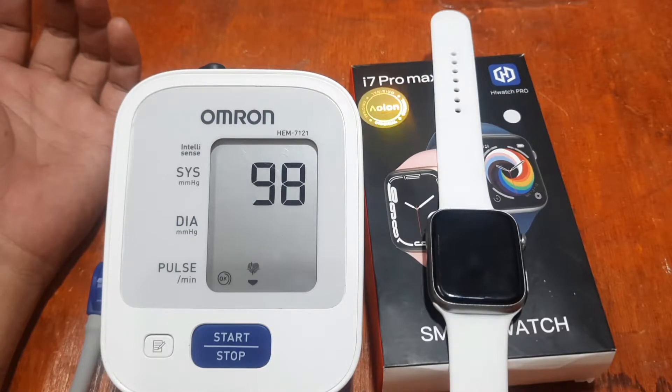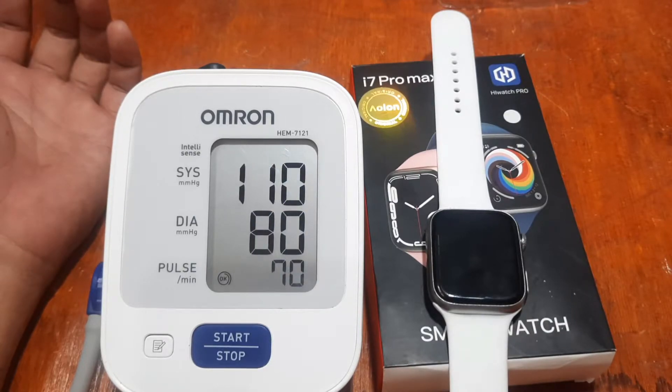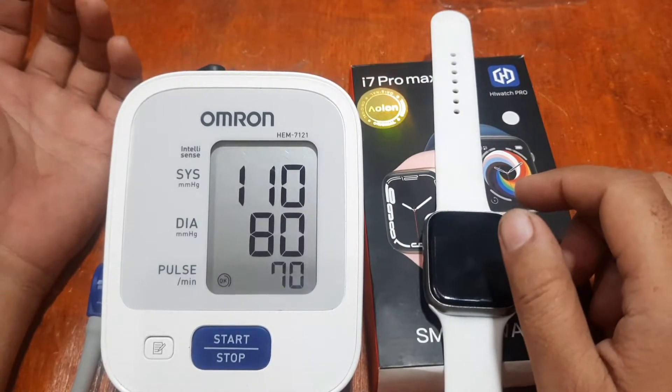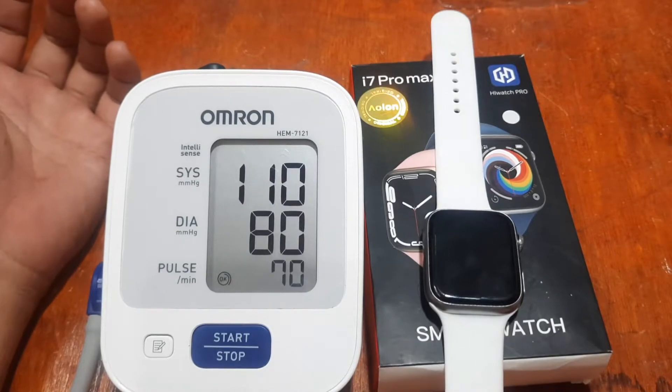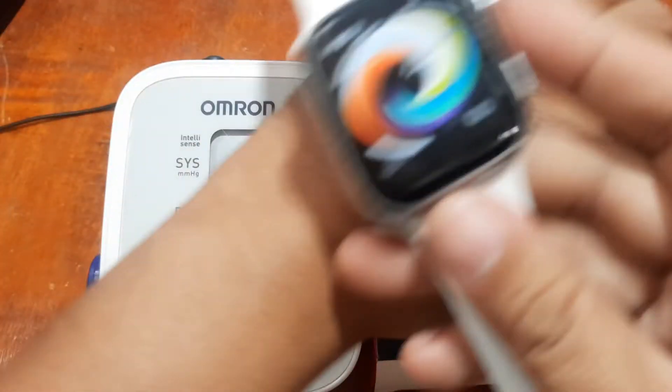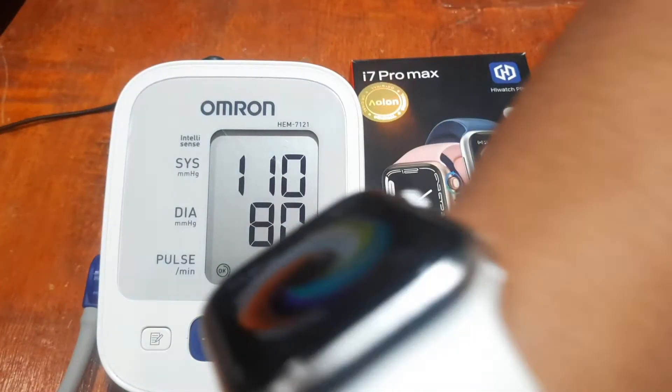We're getting closer — we have the results: 110 over 80, and 70 beats per minute. Those are the Omron results, which are close to what we got with the i7 Pro earlier. Now let's put on the smartwatch and compare the result.